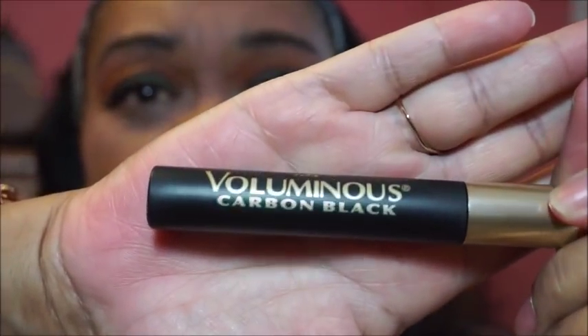I'm using this L'Oreal Volume mascara in Carbon Black — and this is what it looks like. I said luminous, but it's Volume. Mascara in carbon black.